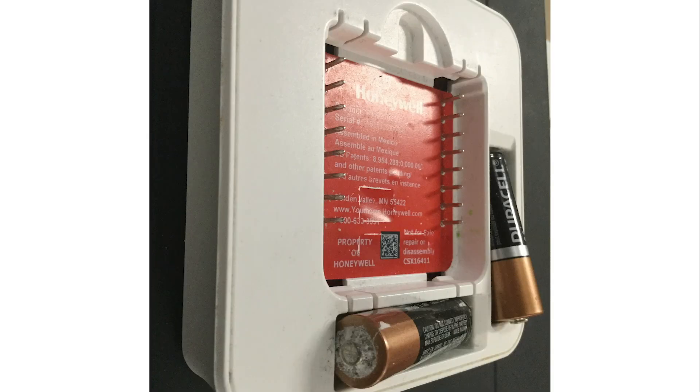When you first check the batteries, look for any corrosion on the batteries or battery holder terminals. If there is, it might be possible the corrosion has gotten into the thermostat. Try a new set of batteries. We recommend using alkaline, non-rechargeable batteries. Make sure they are installed correctly.